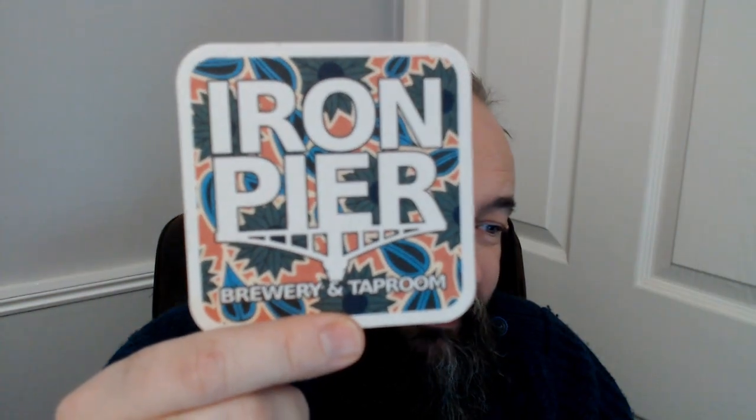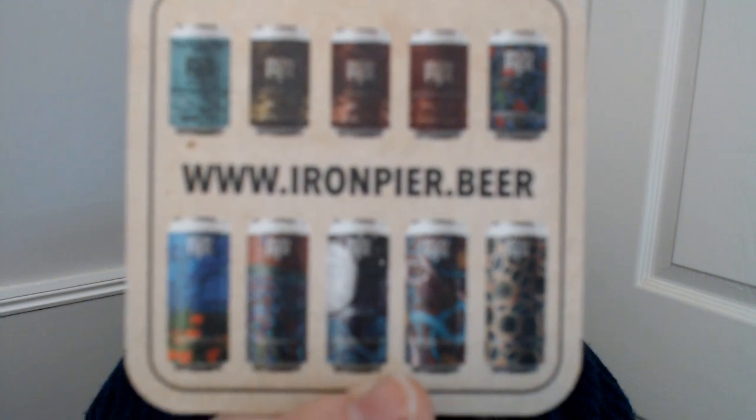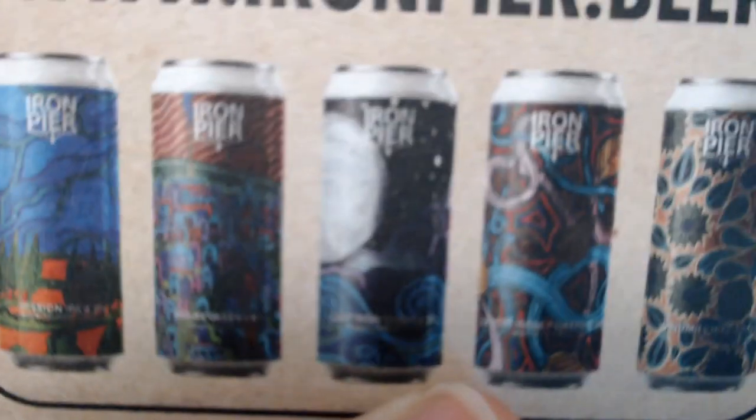Well hello dear viewer, back for another beer review. I've got another good one for you - it's one of these guys: Iron Pier. A huge plug to these guys - the two guys that run it are James and Charlie. James is the brewer if I remember rightly, so he's a nice guy. Cheers to you my dude, thank you for showing us around the other day.